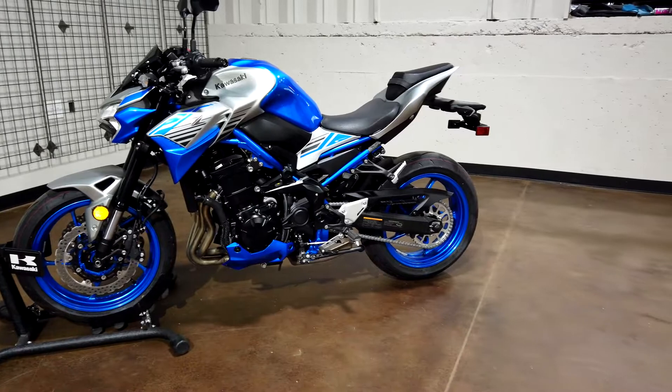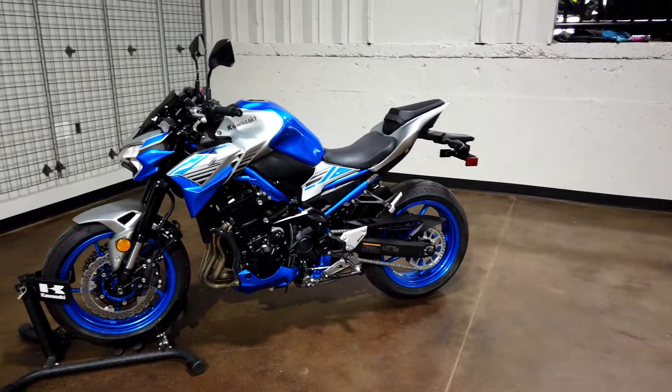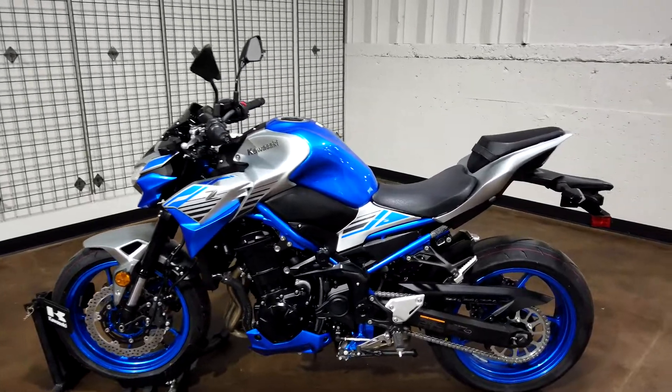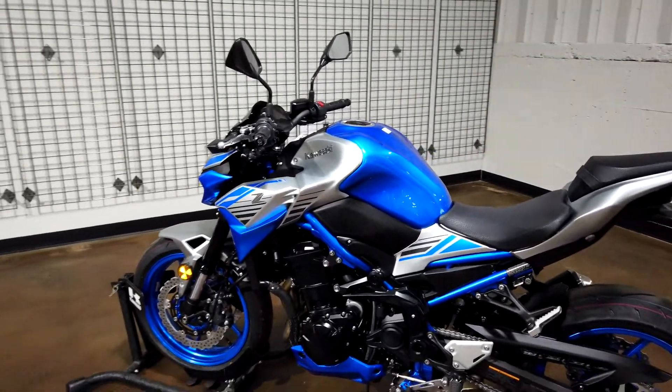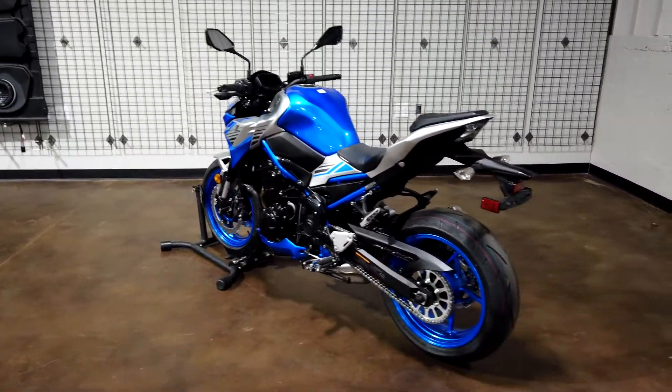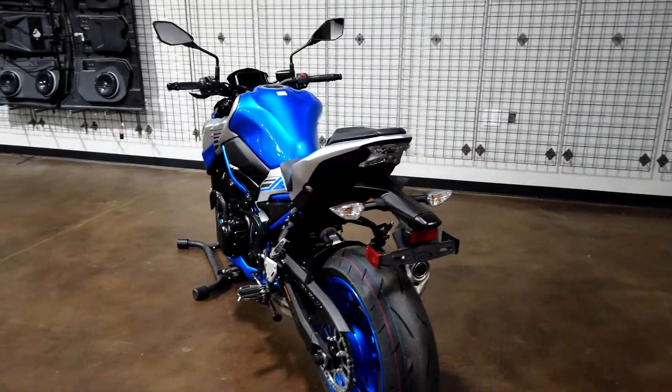One of the coolest features on the Kawasaki super nakeds are these trellis frames. On these new models they've actually been painted to coincide with the current paint scheme that the motorcycles have.